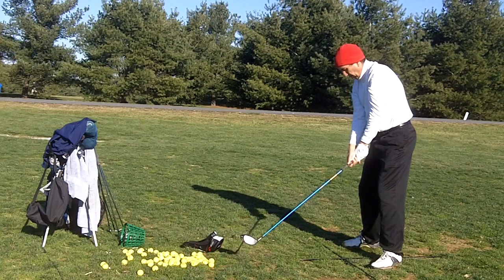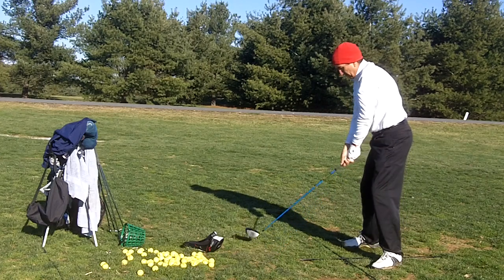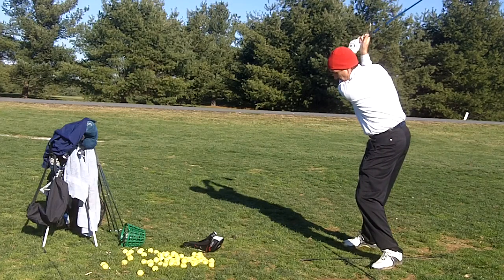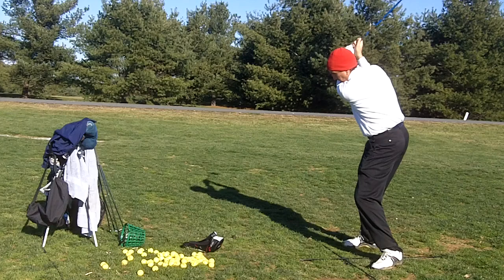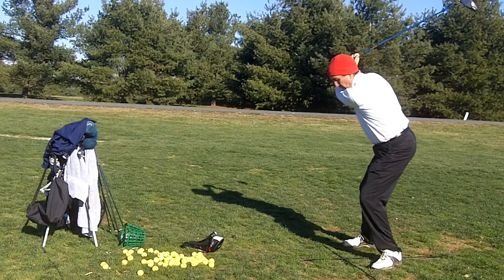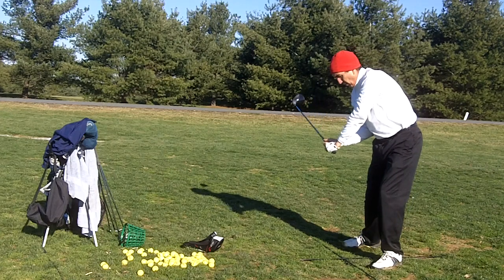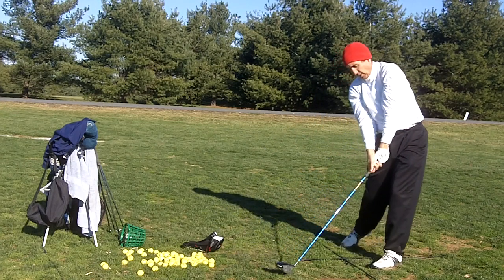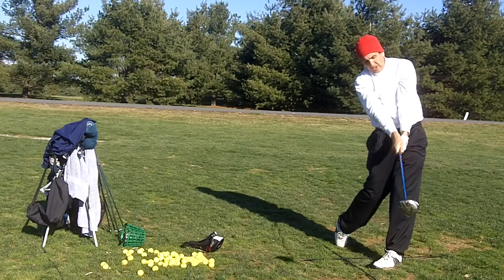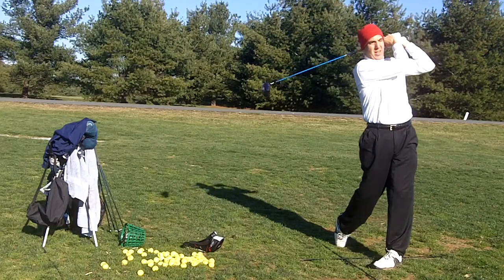I feel like my knees are squeezing in — everything's squeezed in when I go back. I feel like the center of my body is controlling everything. My right elbow feels down, my left side's relaxed. When I transition, my left leg starts to firm up and I plant the left heel. I feel like my right elbow's into the side as I come in, and I keep my hands in close — it feels like my left hand has to go around like that.